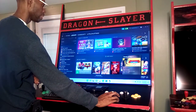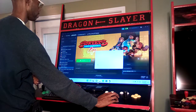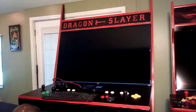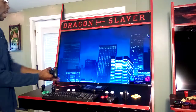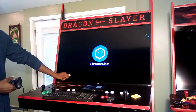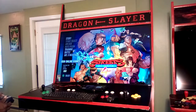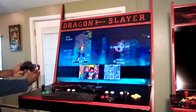For example, Streets of Rage 4 is a great game here — it's booting up now. PC games can be played with the controller using the dedicated front USB port. I have a lot of devices plugged in. You can play with a keyboard, wired controller, or wireless controller.